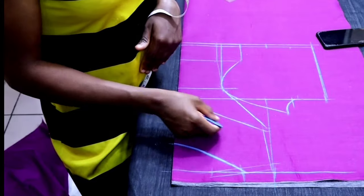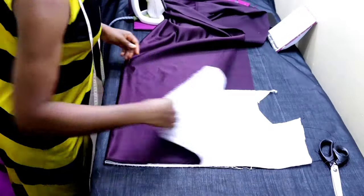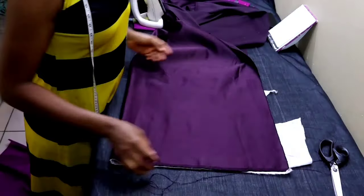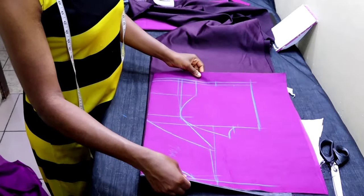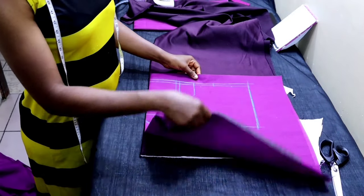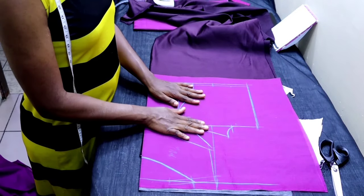The next thing is to fuse the cotton stay — this is what people popularly call the air stay. First, fuse your cotton stay on the satin. After that, place the drafted pattern on your lining on top of the satin, and then cut it out.